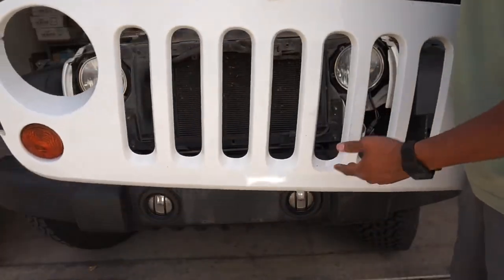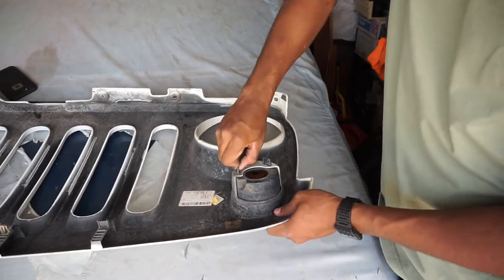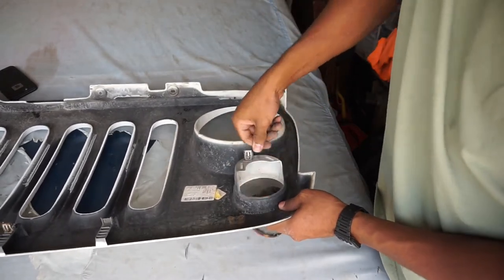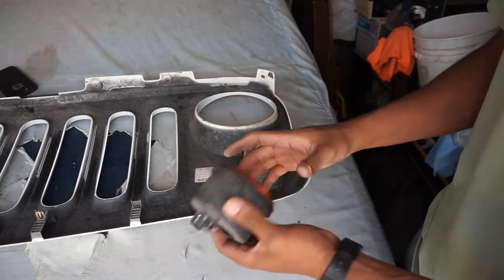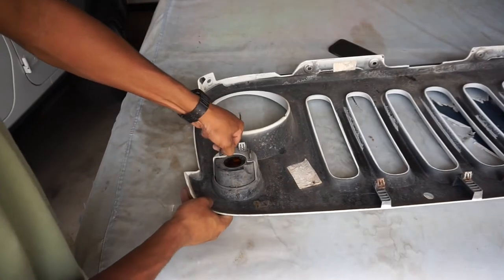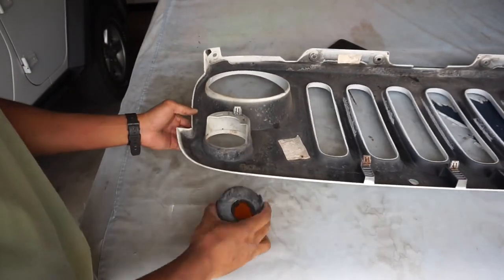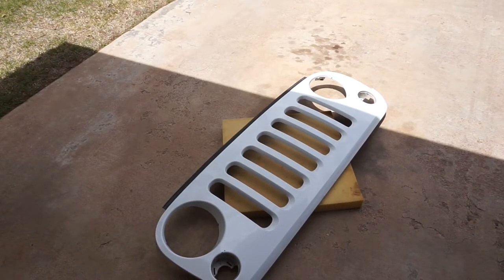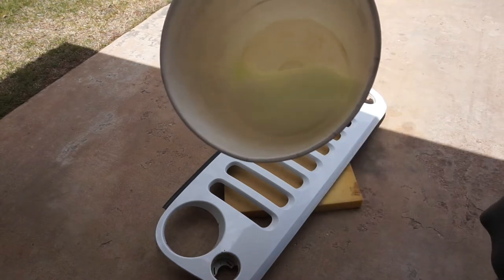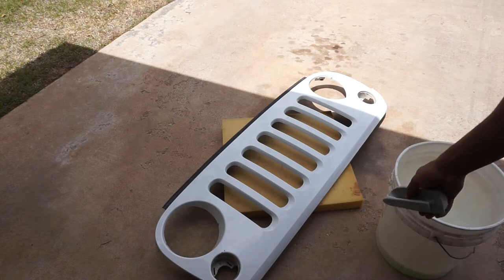So next you've got to clean it. I just have a regular car wash soap and a little scrubber so I can get all the little crevices of the grille. Just go ahead and start cleaning.